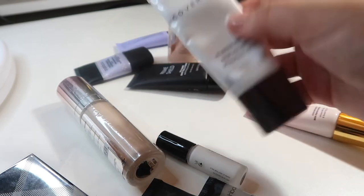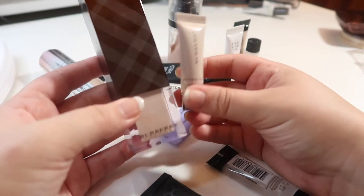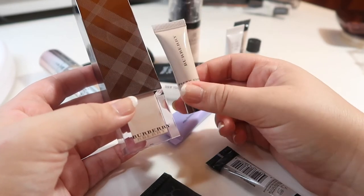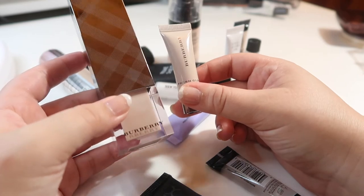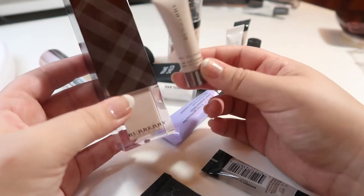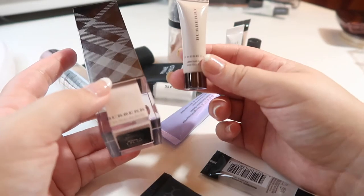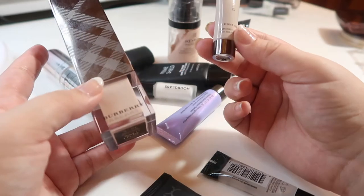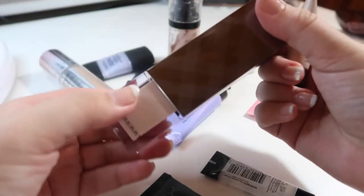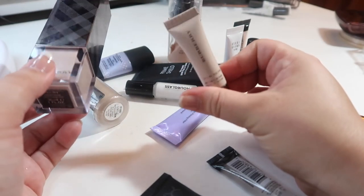I have two of the same primer from Burberry — this is the Fresh Glow Luminous Fluid Base. I do like this primer, but this is one of those products where I got a little sample, loved it, then bought the full size, and the full size is definitely different from the sample. I can't quite put my finger on what it is, but I just like the samples a lot better, which is a shame because this was fairly expensive. It's still a nice primer I enjoy from time to time with certain foundations, so I'll hold on to the full size.